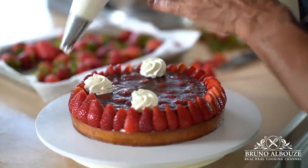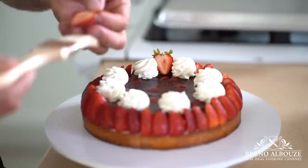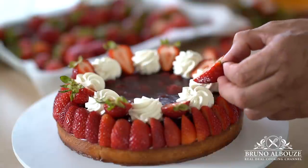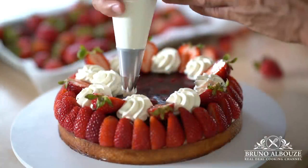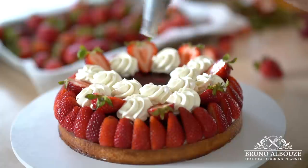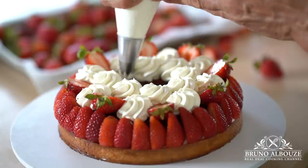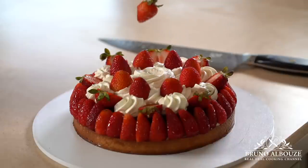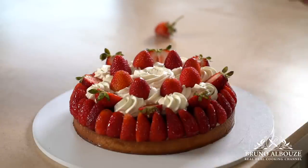I hope you have enjoyed this quite amazing strawberry tart entremets episode. To get the full recipe, go to my website, brunoalbouze.com — you'll find great promotions on my premium recipes and masterclass. And don't forget to subscribe to my website and cooking channel. Thank you again for your support.